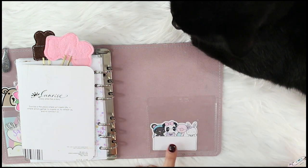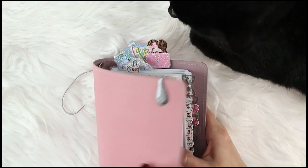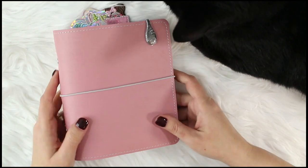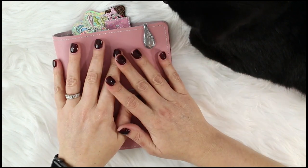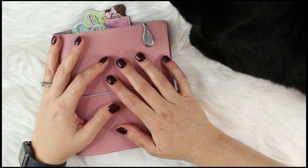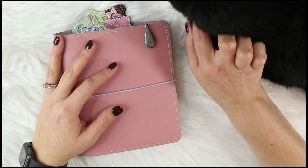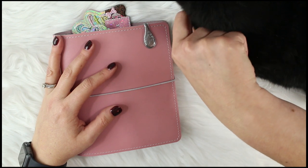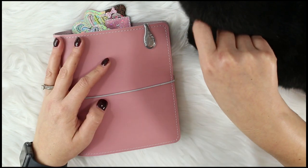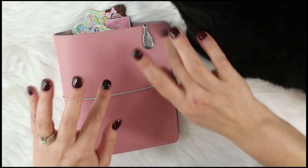Something I always keep in every planner is the Dolly Llama — she's a birthday card for my mama. In the back I've just got the little stickers I've been using this week and another die cut. I'm so proud of myself — I did an entire flip-through in less than 40 minutes! I should probably try to update this at least once a month, but who knows. Thanks so much for tuning in — hit that subscribe button, like button, and I hope to see y'all again real soon!